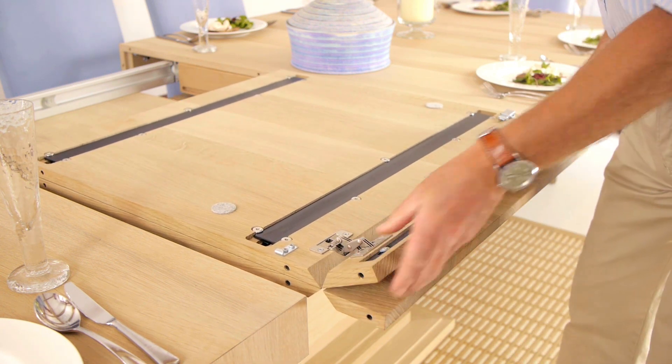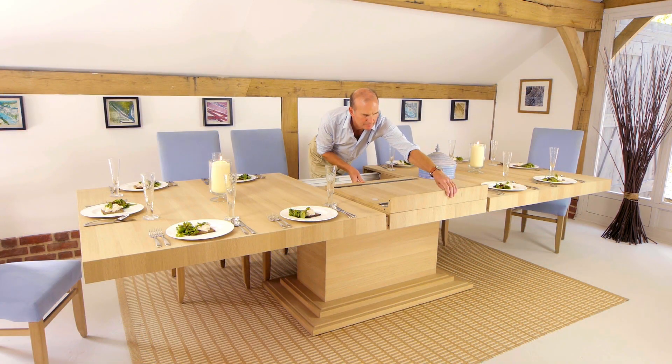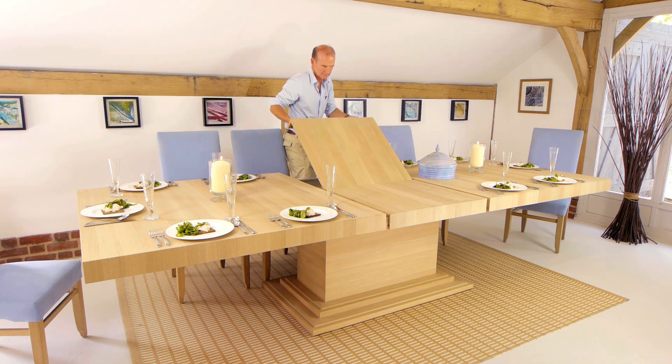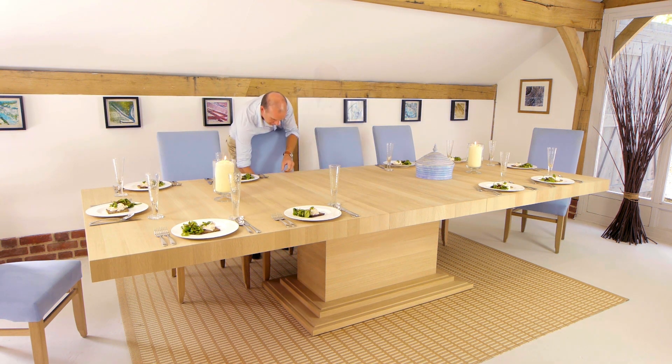Fold the edges up and down and pass it to the other side, closing the table gently, making sure it's in alignment, and then secure the clips.